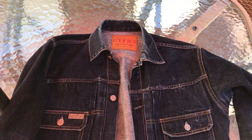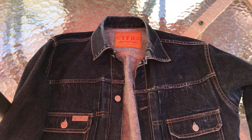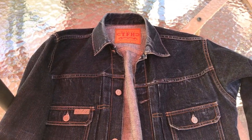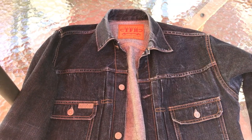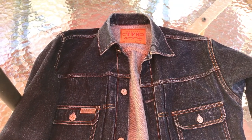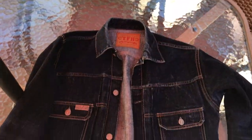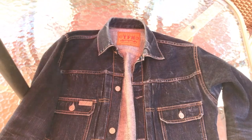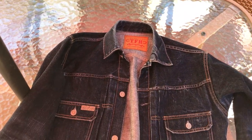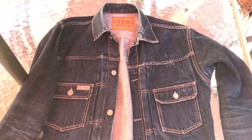I was looking at a Sugarcane jacket and all that stuff, but I'm so happy I went with the Flathead. Years later I know as a guaranteed fact — 100% — I would have sold a Sugarcane jacket, a Samurai jacket, or an SDA jacket or whatever, because this is the fucking jacket to get. I hope you've enjoyed my expletive-laced rant about why I like my denim jacket so much. Maybe I'll make some more videos, but for now — peace.